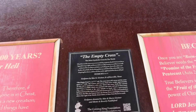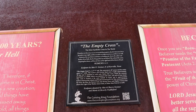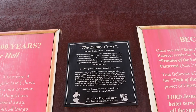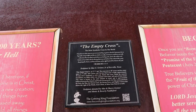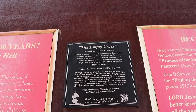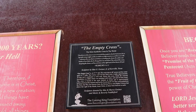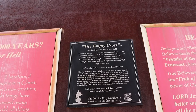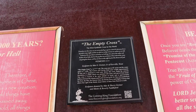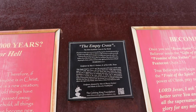Above it says 'The Most Symbolic Cross in the World.' And the inscription reads: 'Therefore we also, since we are surrounded by so great a cloud of witnesses, let us lay aside every weight and the sin which so easily ensnares us, and let us run with endurance the race that is set before us, looking unto Jesus, the author and finisher of faith, who for the joy that was set before him endured the cross, despising the shame, and has sat down at the right hand of the throne of God.' Hebrews 12:1-2.